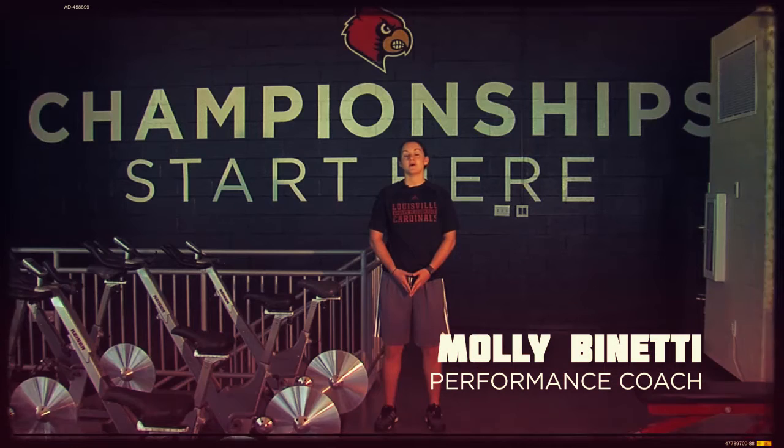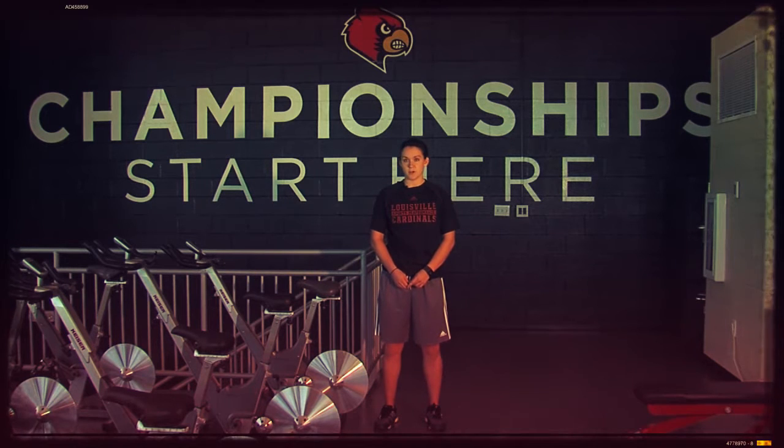Hi, I'm Molly Bonetti, Sports Performance Coach at the University of Louisville. We are focused on developing a comprehensive training system that reduces injury risk and optimizes athlete development. Our training programs are built on a foundation of education, and here's a glimpse into Cardinal Performance today.